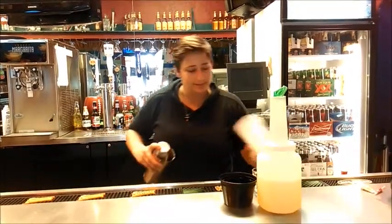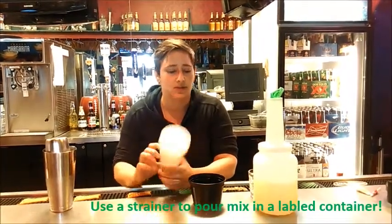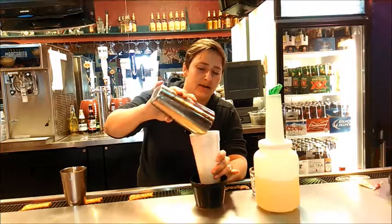Once you're done shaking it, you can take a coffee filter or strainer — I use a cup with little holes in the bottom of it. And then you're going to strain out your batch mix into a 16-ounce container.